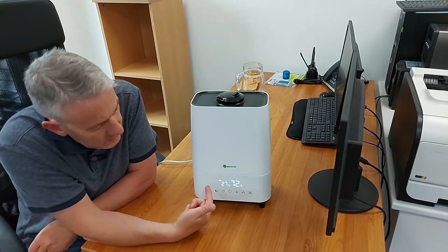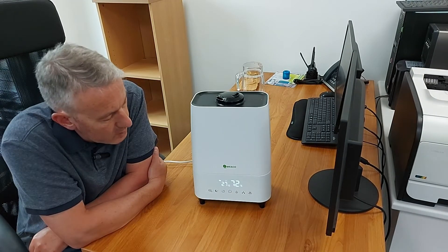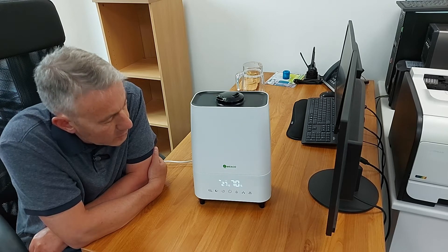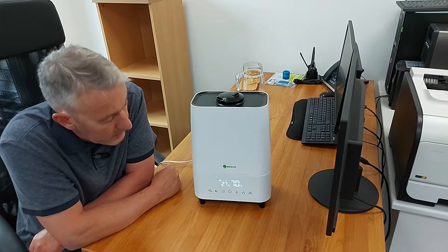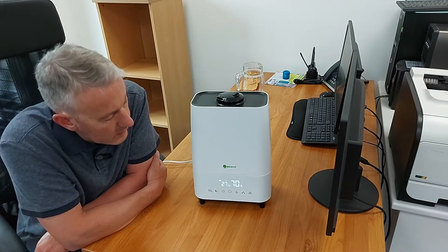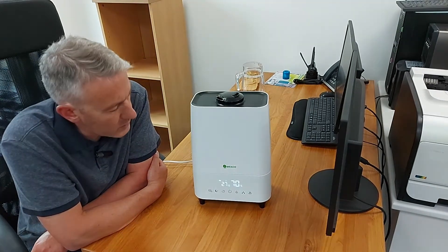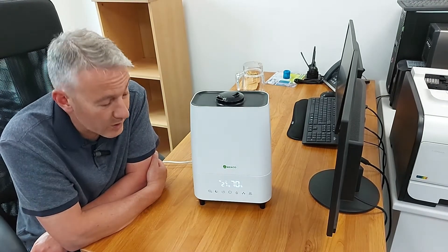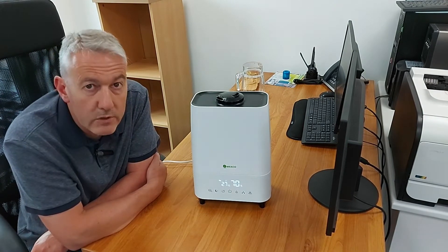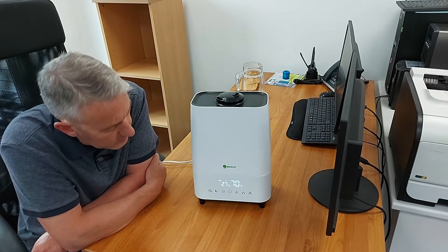If I press any button the display comes back on so I can see the relative humidity. The machine has actually finished checking the air — I'm filming this on a really humid summer's day and I've had to close all the windows to keep background noise down, so the room is quite humid, which is why we're getting readings up in 70%. The machine sampled the air long enough, spotted that, and that's why the mist has turned itself off.